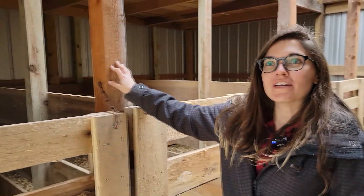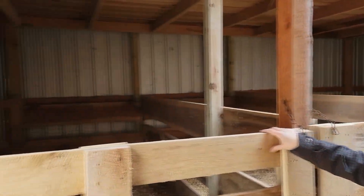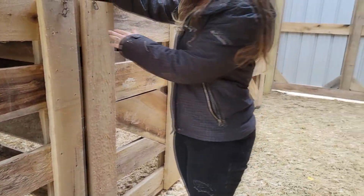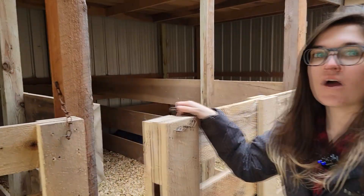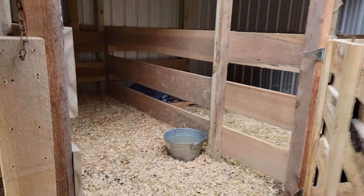All of the stalls that were in here before have been extended and we've put these doors on. What that is allowing us to do is basically at the end of the day, when I put the goats back up, we can lock Butch up by himself.